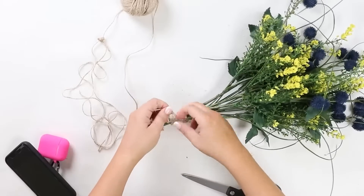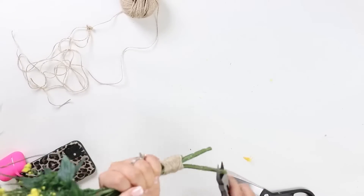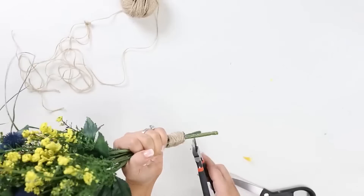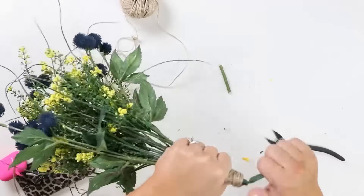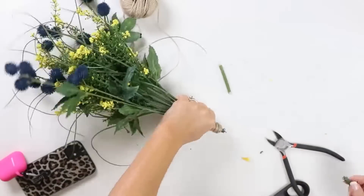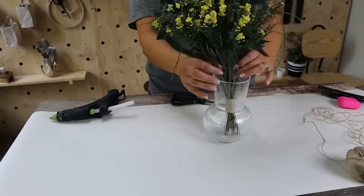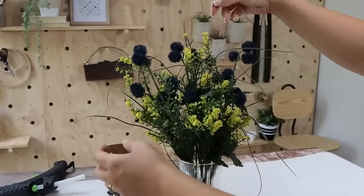Because of the vase I was putting these in, my flowers were a little bit long. So I had to come in with my floral cutters and cut off the bottom — yours may already be the right size. You want to make sure that the top of your vase is stopping at the top of your floral, so just keep cutting them until it's the right size for your vase. And here's a look at how they're styled in my office.